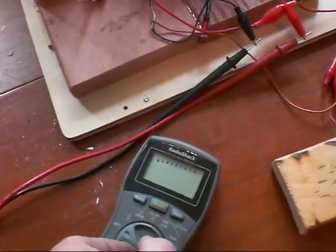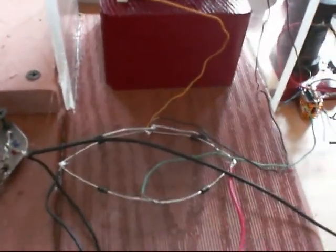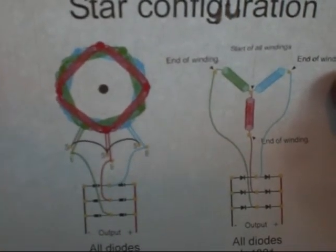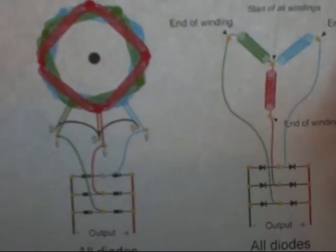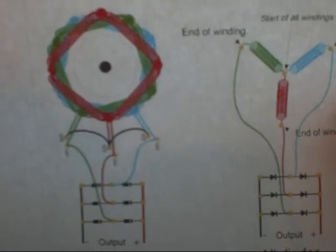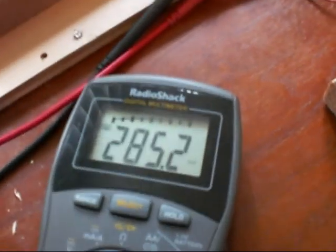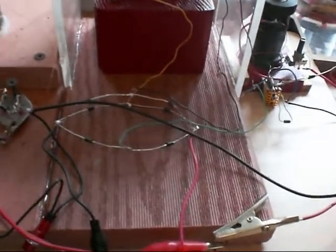Let me show you what I'm getting here. I have this hooked up in the star configuration, as described on the paper you gave me. I've got everything hooked up just that way. As you can see, I'm getting 285 millivolts — 285.2 millivolts. Not much at all. I can't even light a little LED with it.